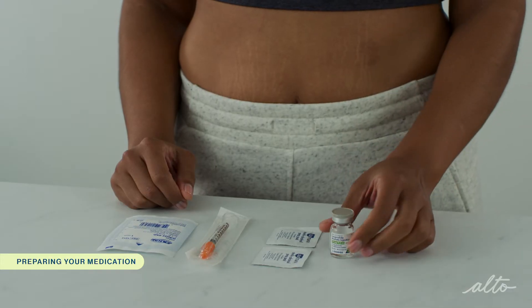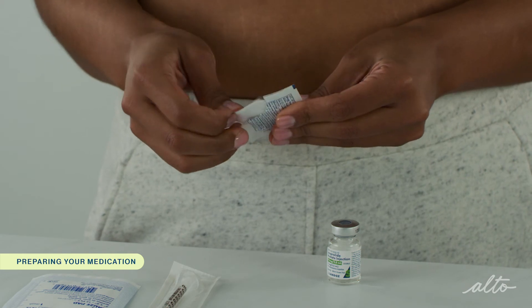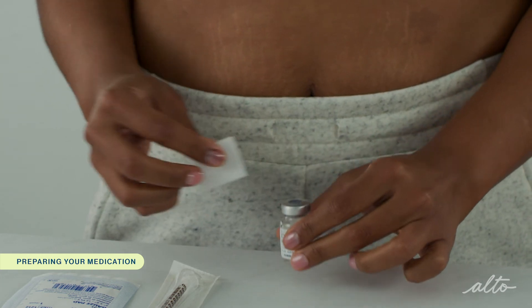To begin, flip off the cap on the vial and wipe the top with an alcohol pad. If you've already used this medication from a previous dose, the cap should already be removed, but you still need to wipe the top with an alcohol pad each time you use it.